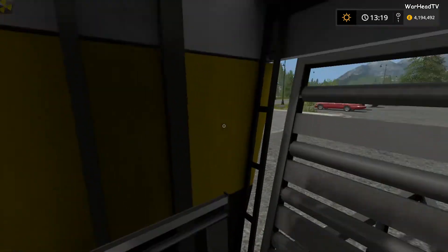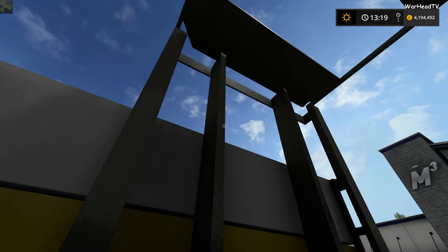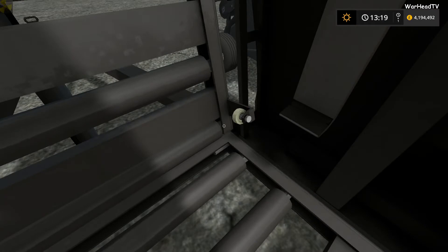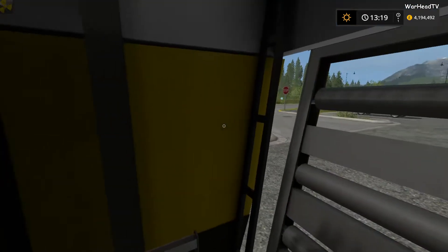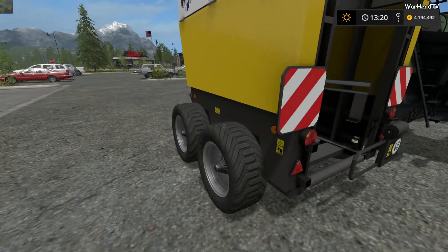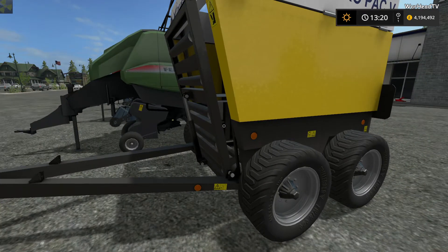We can actually get inside as well and have a good look inside. Again, everything seems to be in place — nothing's out of place at all. All of the nuts and bolts, everything's where it should be. Really, really nice. And obviously, like we always do, we're going to take it for a test run and we're going to see this piece of equipment in action as well.